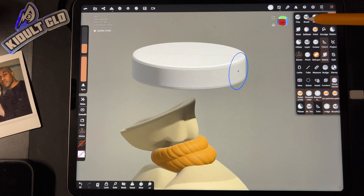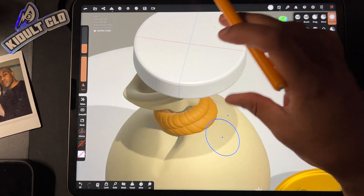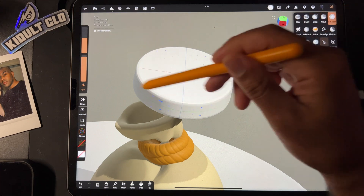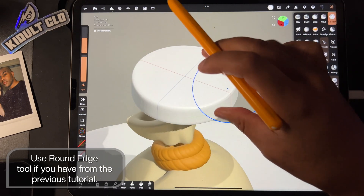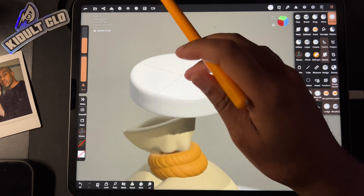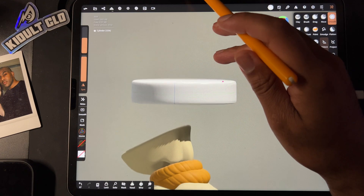Now I'm just gonna take smooth with symmetry and just select all of these and kind of smooth it out a little bit. And if you have the round edge brush you can use that too — you can check that out in my last video. So that looks pretty good.